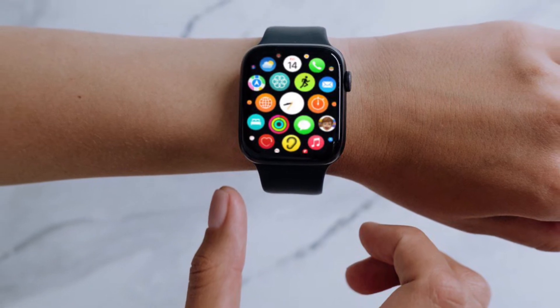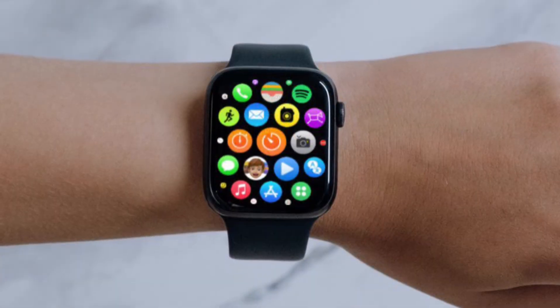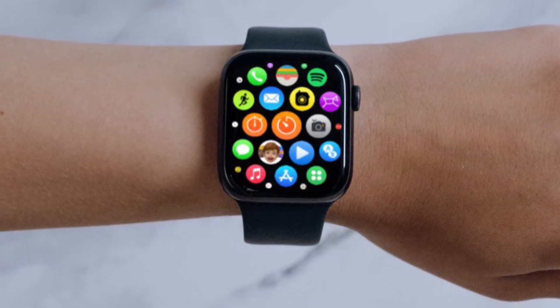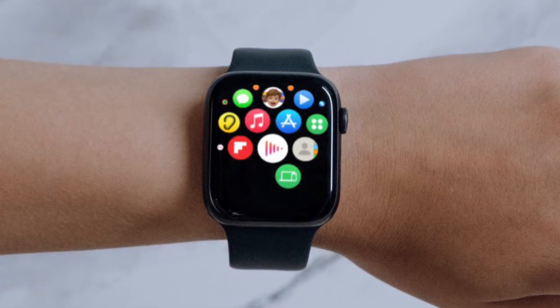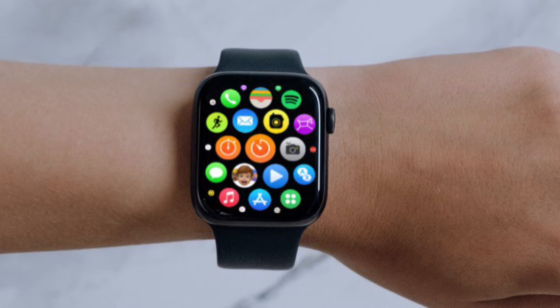Hi friends, what's up — this is RK from 360 Reader. Right now, I'm going to show how to reset your Apple Watch home screen layout. So just in case you find the home screen of your Apple Watch completely cluttered, or you wish to give it a new look, this tip is for you.